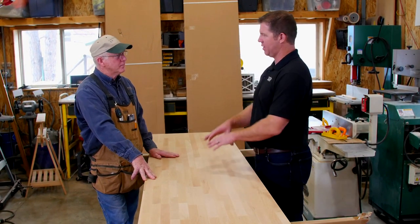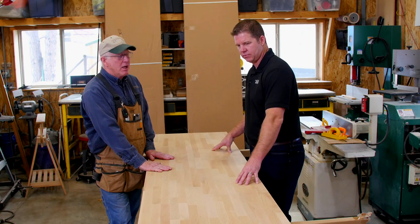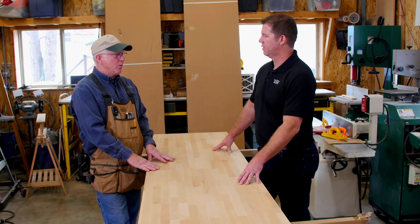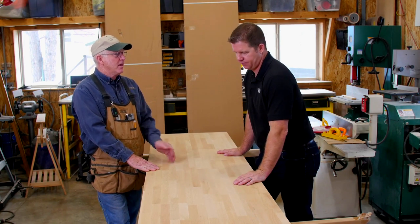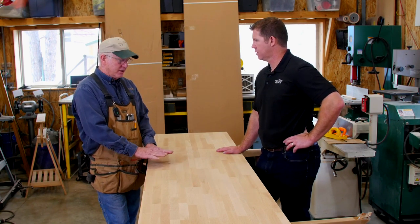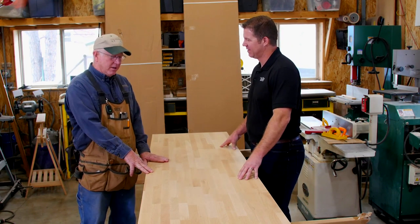Good question. I've used several different types and experimented as we've gone along — whether just a straight butcher block oil, or polyurethane, depending on the customer's preferences on long-term maintenance. This customer wants no maintenance in the future, so what I'm going to go with is a polyurethane. I actually use a floor finish on them because it's a little bit more durable. The chemical composition is a little bit different and it smooths out really glass smooth — you don't have to worry about brush marks.